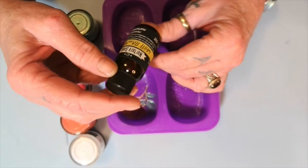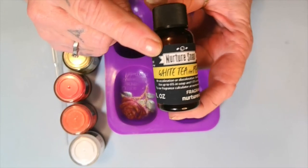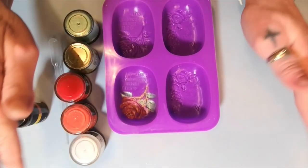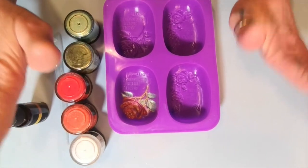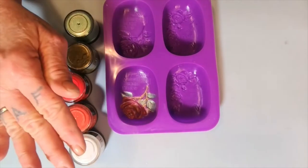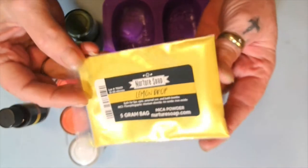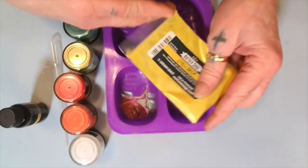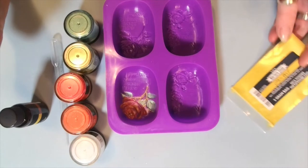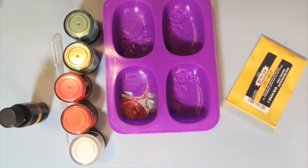I'm going to be using Nutri-Soap White Tea and Pear for the scent, and y'all, this stuff smells so good. Now, this is my first bar of soap I've ever made in my life. So, that being said, it might not come out, okay? We might have lotion instead of soap. And what I'm going to be putting in my soap is from Nutri-Soap, it's called Lemon Drop. Ain't that a pretty yellow? I think it'd be pretty on those colors, make them pop.